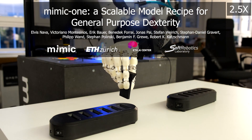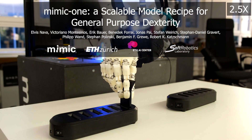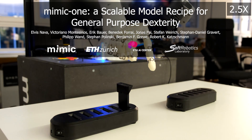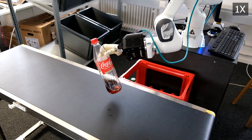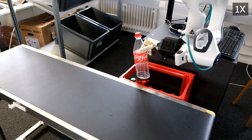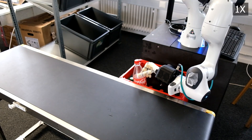MIMIC1, a scalable model recipe for general-purpose dexterity. In this work, we introduce a diffusion-based model recipe for highly dexterous humanoid hand control, with an emphasis on sample efficiency and smooth, fine motor action inference.